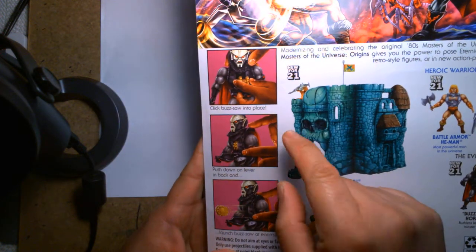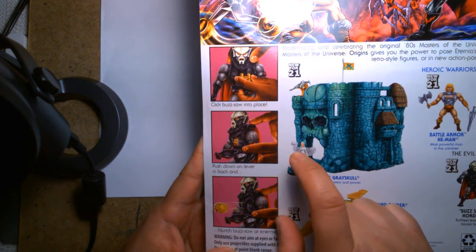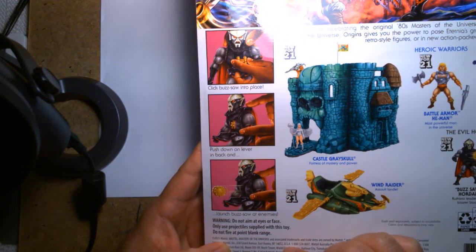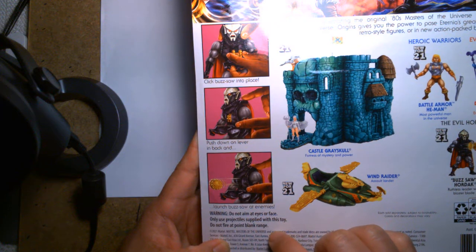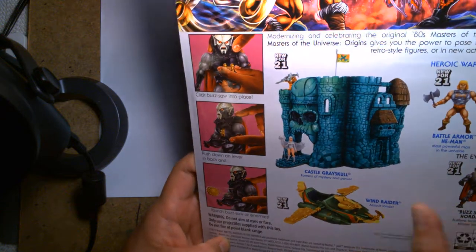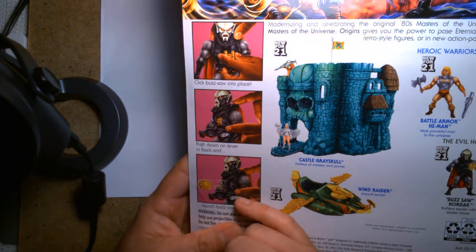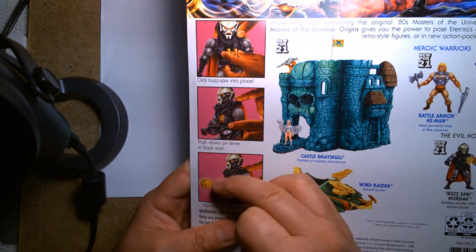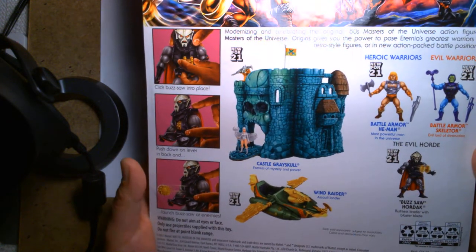Over here it describes the play feature: you click the buzzsaw into place, then push down on the lever in the back and it shoots out. Warning: do not aim at your eyes or face; only use projectiles supplied with this toy; do not fire at point-blank range. As a child I'd probably lose these throwing blades after the first day. I kind of wish they'd give more than just two.